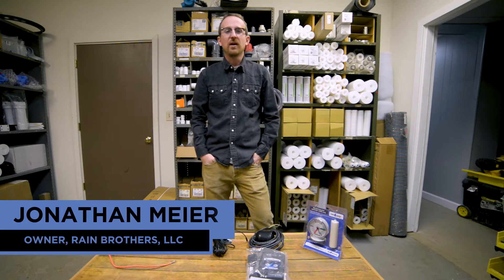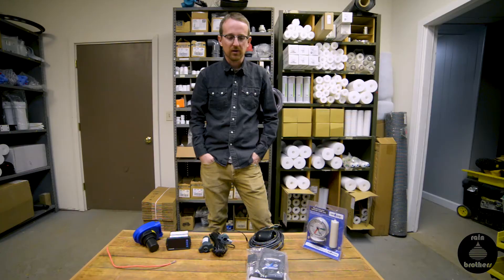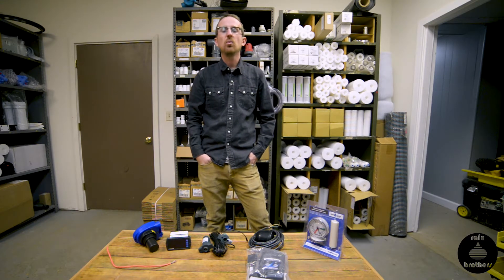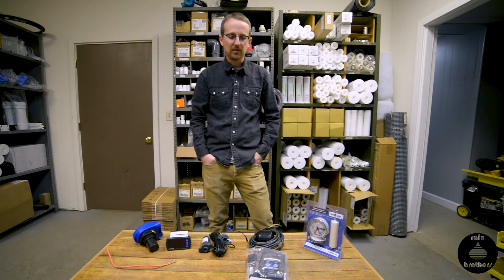Jonathan from Rain Brothers here, rainbrothers.com. Today I wanted to review different methods for monitoring your water level in your cistern. This is especially important if you're using an underground tank where it's not easily accessible and you can't easily see what the tank level is, and you want to make sure that you are closely monitoring it.